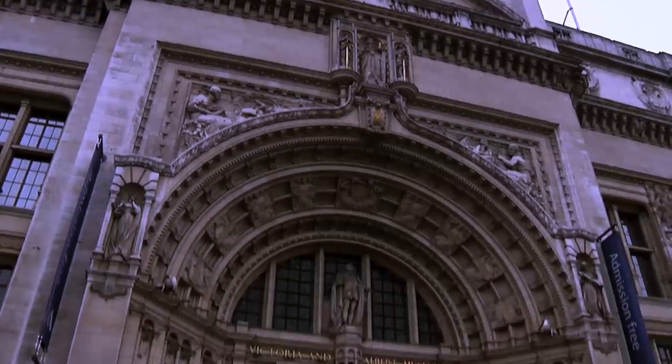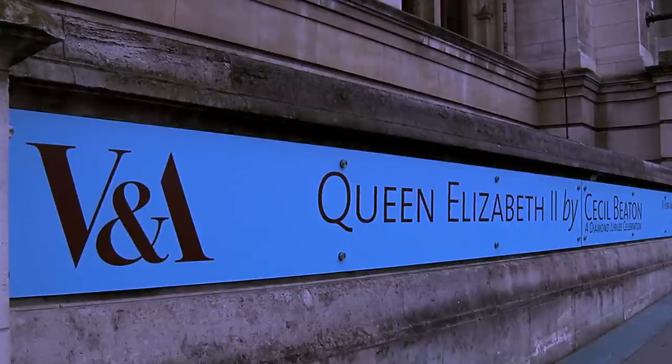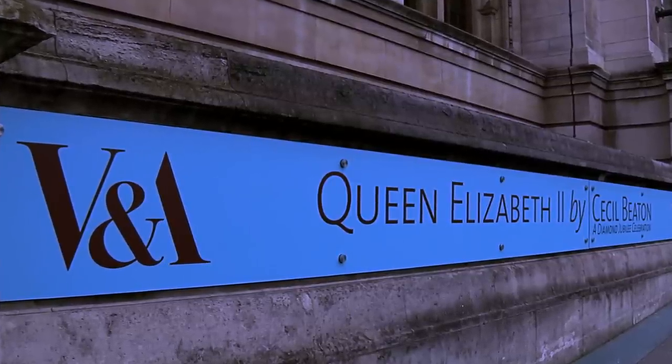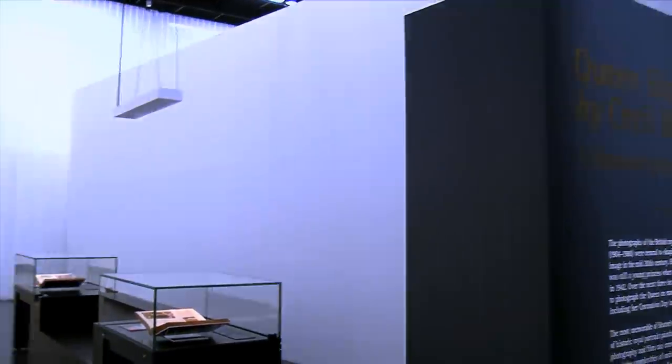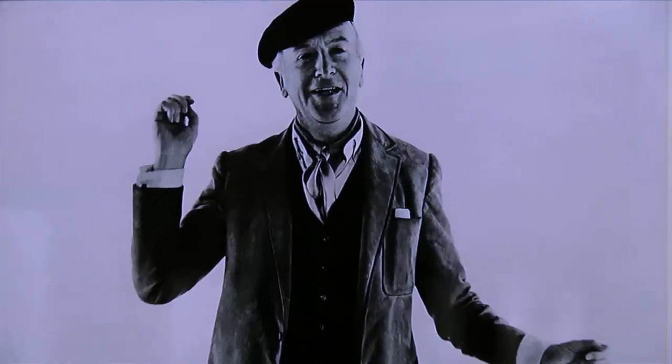This spring, the Victoria and Albert Museum in South Kensington plays host to a special exhibition celebrating the Diamond Jubilee of Her Majesty the Queen. The exhibition showcases the royal work of one of Britain's greatest photographers, Sir Cecil Beaton.